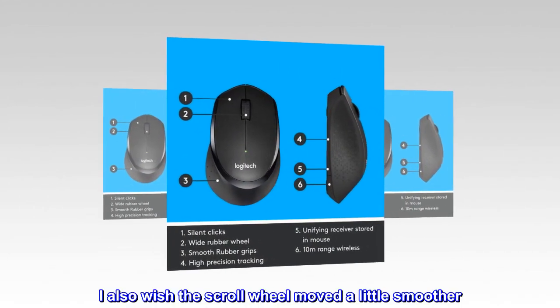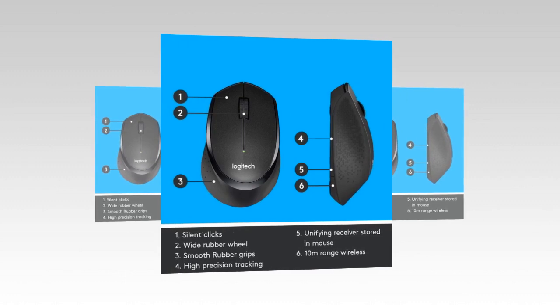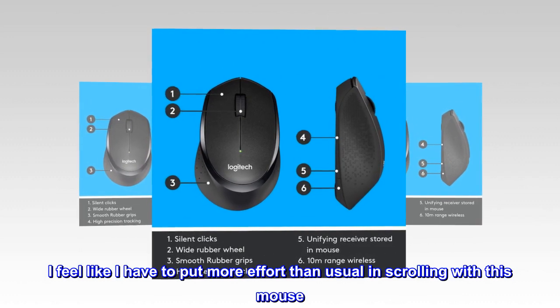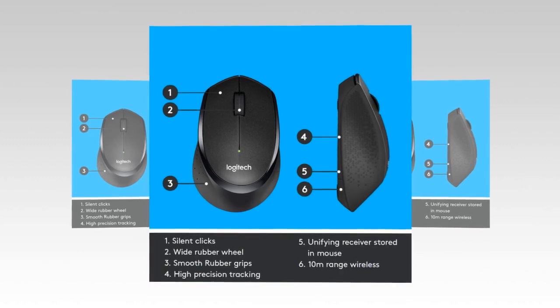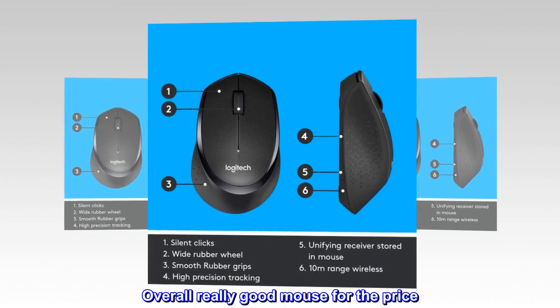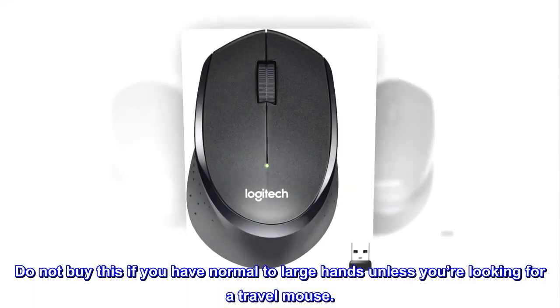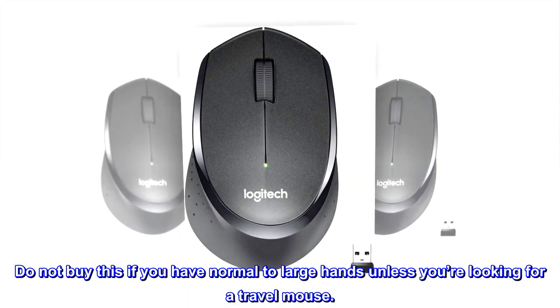I also wish the scroll wheel moved a little smoother — I feel like I have to put more effort than usual in scrolling with this mouse. I just wish it was a little lighter, but I guess the battery inside weighs it down. Overall really good mouse for the price. Do not buy this if you have normal to large hands unless you're looking for a travel mouse.